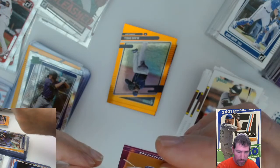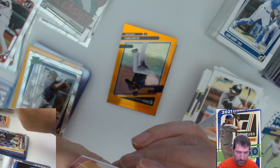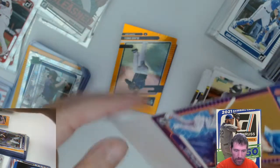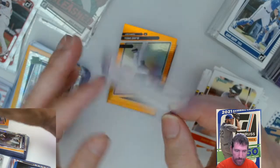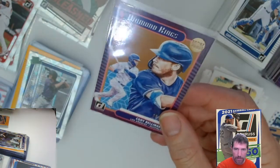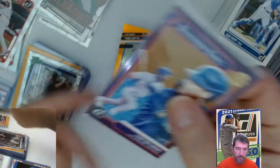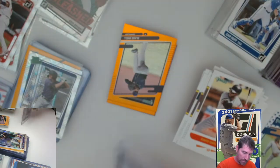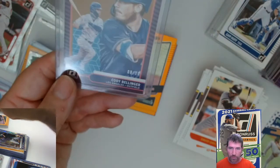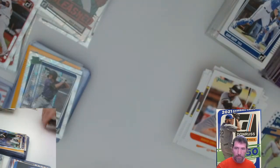I think the corners are a little messed up on it. On this one right here, I think it is a little bit — not bad, but tiny tiny bit, I think. Nice hit. I'll topload that bad boy right now. I always like to get an artist proof — anything numbered out of 10 is always good, right?